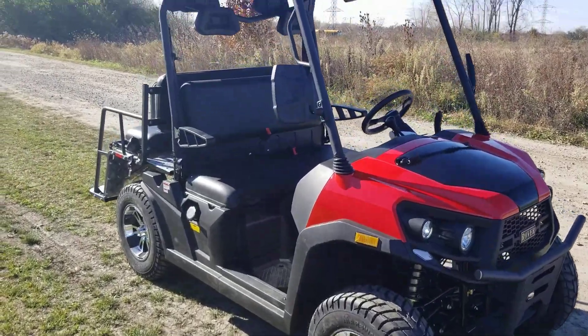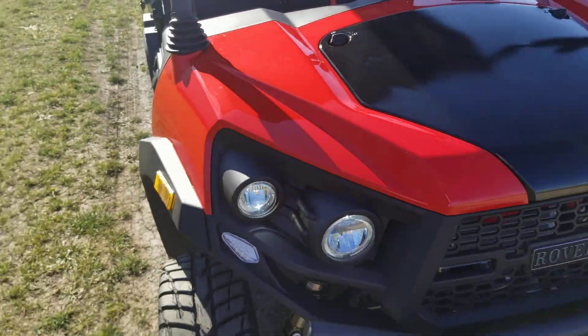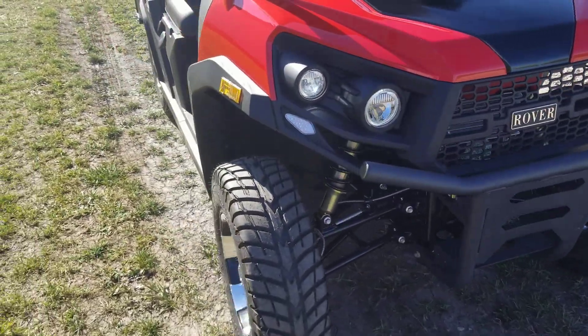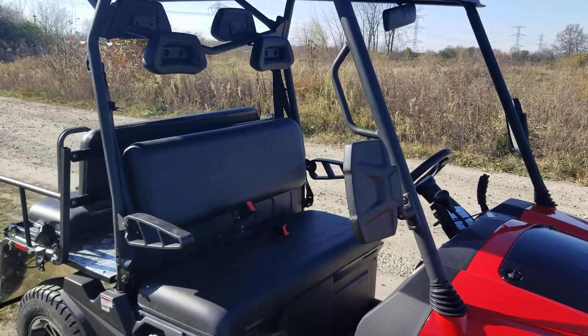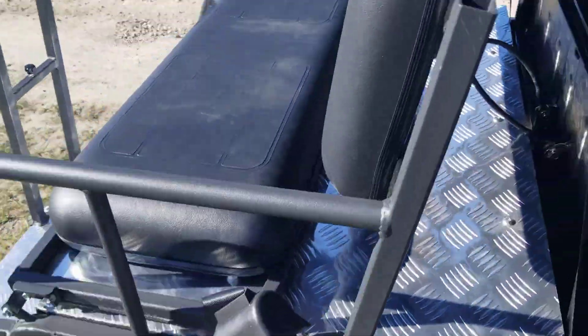Introducing the Rancher Rover for sale from SafeForWholesale.com. This one right here is super custom — a gas-powered golf cart utility vehicle, UTV, whatever you'd like to call it. Fully custom.